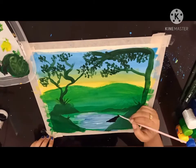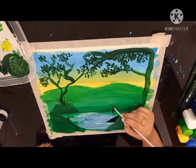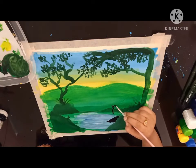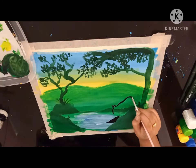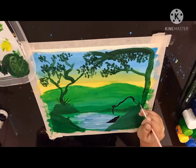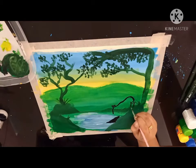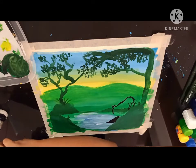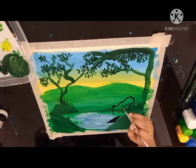Now let's start coloring our deer with black. Continue doing it. Then after drawing the deer, color it with black.